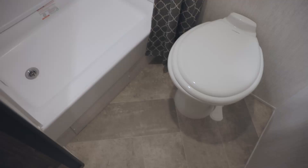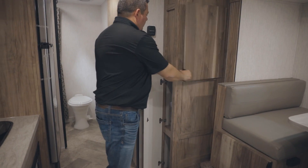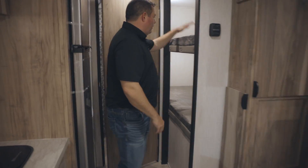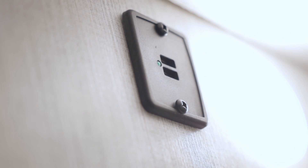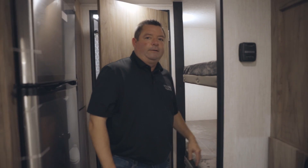Got a pantry right here. In the bathroom we've got a porcelain toilet and a nice-size shower, and then we have more storage here — a little more pantry, whatever you need. It is a bunkhouse: you've got a bunk up top, bunk down below, with charging stations on each one for kids if they want to charge their iPads or computers.